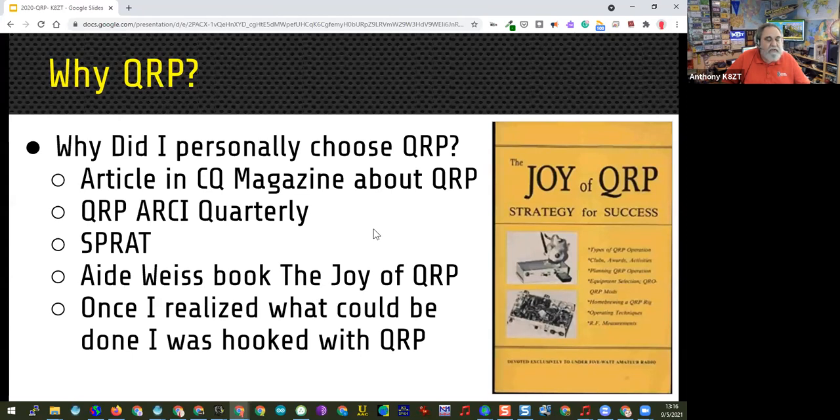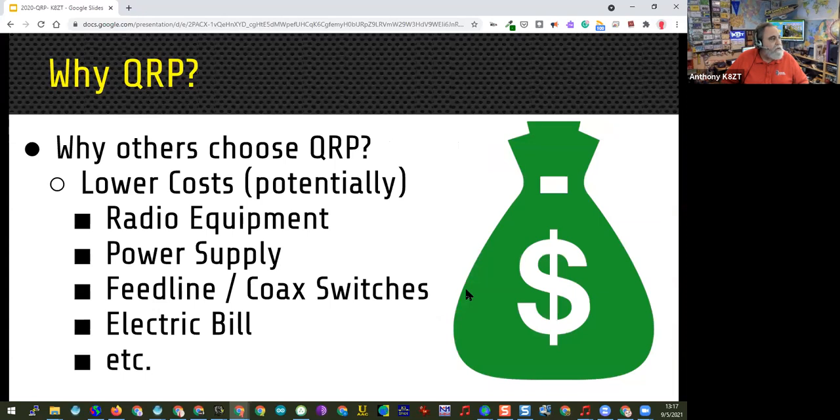No one told me that novices aren't supposed to start with QRP, so I did inadvertently. There were a number of resources I quickly found that were very useful — the great book 'The Joy of QRP' by Adrian Weiss, W0RSP I believe. Once I realized what can be done with QRP, I was really hooked.